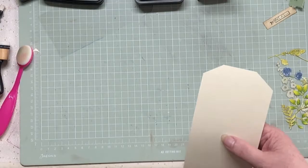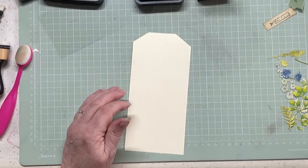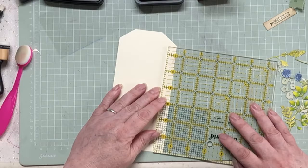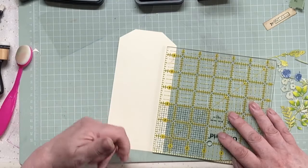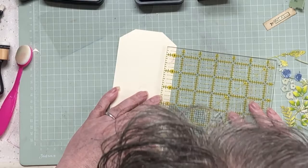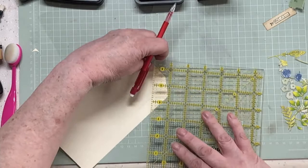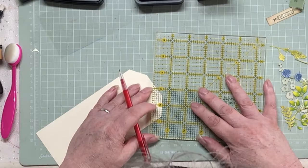Pop that to one side and get my cutting board out. What we want to do is make a frame. I think I want the frame to be about five-eighths of an inch - half looks just a bit scant to be honest. So I'm just going to take my pencil and draw around there, keeping going around the whole thing at five-eighths.